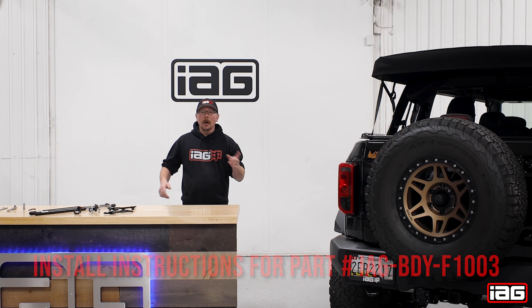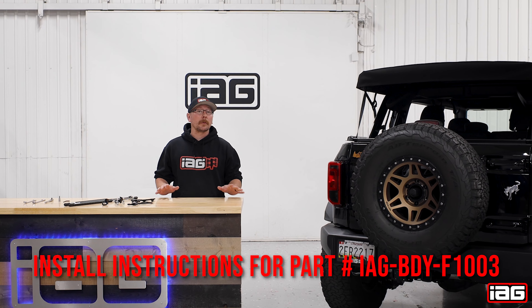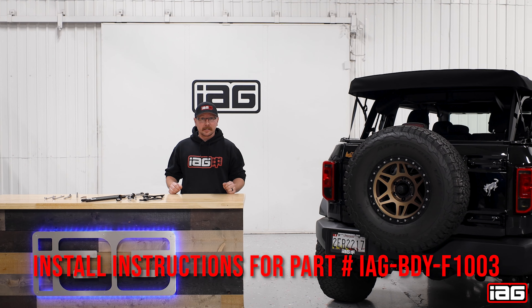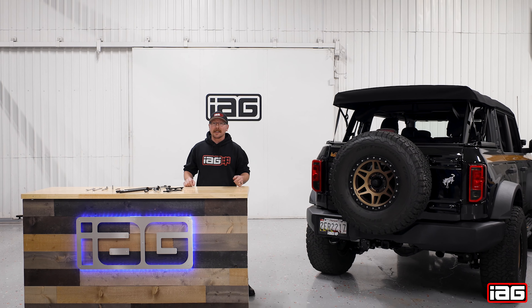Hey guys, Jim from IAG. Today we're going to be installing an IAG EZ-Lift Soft Top Assist System on this 2021 Ford Bronco. It's a simple and easy installation that requires no permanent modification. So let's take a look at what's inside the box and get started.